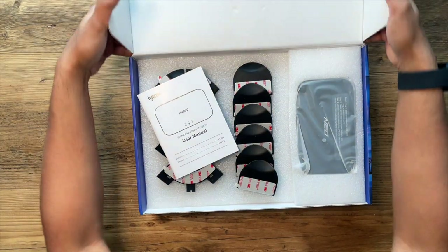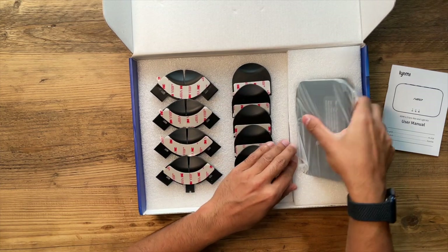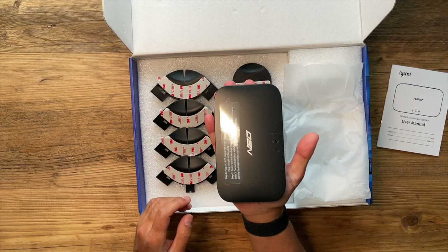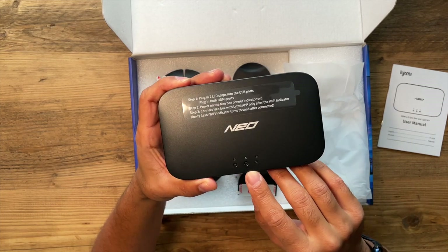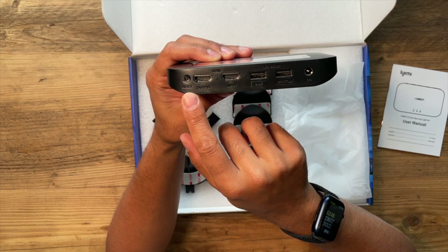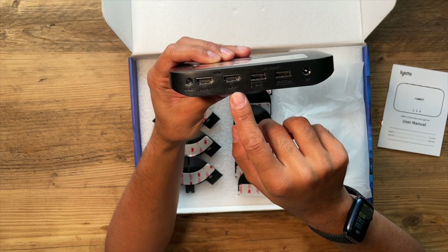Just opening it up — you've got yourself the user manual, the curved brackets, and the straight brackets. This is the HDMI sync box itself, which is very compact and easily fits into the palm of my hand. You'll see there are a few LED indicators once powered on for your Wi-Fi, the color LEDs, and the power source. Along the back you have the reset button, the HDMI output for connecting to your TV, and one HDMI input — which for most people should work for a PlayStation 5, gaming console, Amazon Fire Stick, or Apple TV.